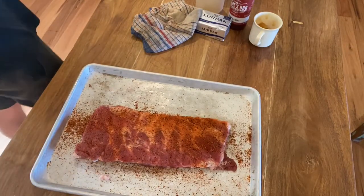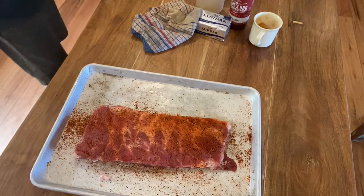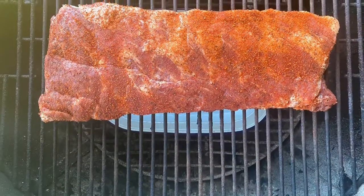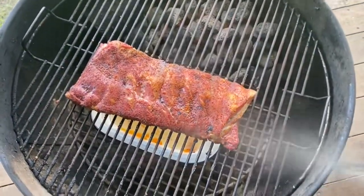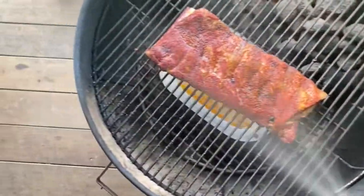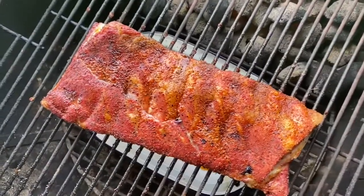Season these ribs up, let them sit for five or ten minutes, and then they'll go into the barbecue at 250°F or 125°C for a couple of hours until they get a nice tan. We're going to spritz every half an hour with our little spray bottle.